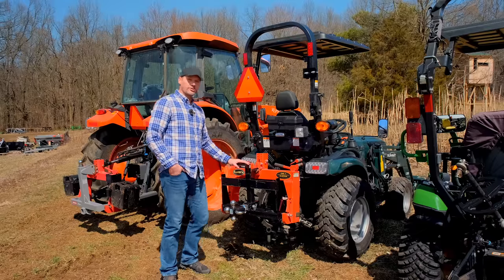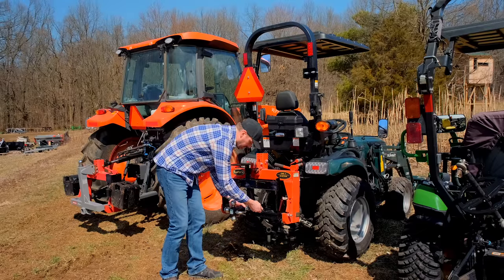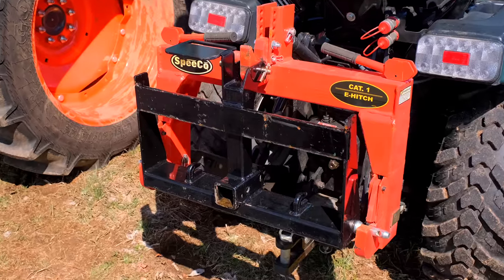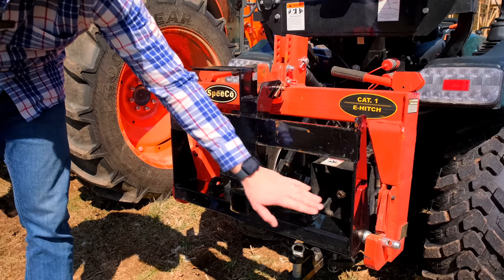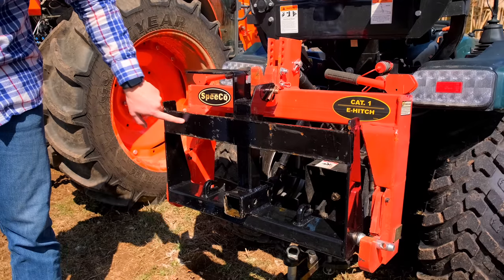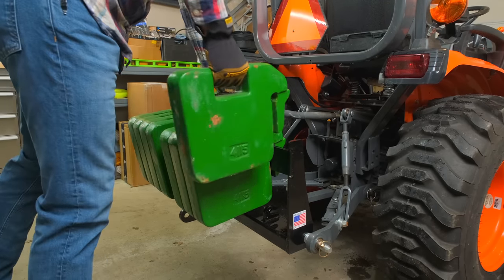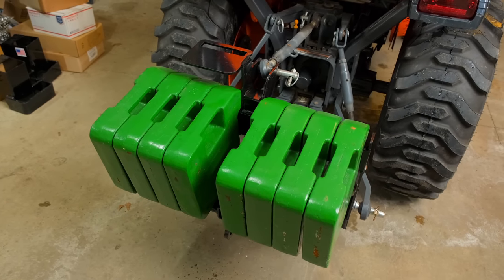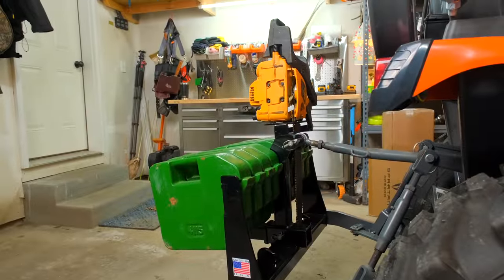Next up is our own creation, the Versa Bracket — this just goes in the receiver. What you're looking at here has a lot of different functions. You still have the two-inch receiver, you've got chain hooks, a weight bar so you can put counterweight suitcase weights right on there, a little multi-platform, and what we call a chainsaw holder — or you can set a toolbox on top and strap that down. A lot of versatility packed into this to give you the most bang for the buck.